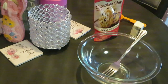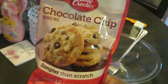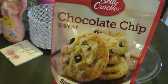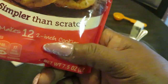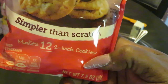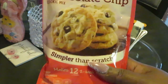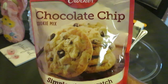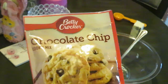Hey guys, it is Arika Misha and I'm doing some baking today — I decided to bring you guys along. Today I am cooking Betty Crocker chocolate chip cookie mix. It says it makes up to 12 two-inch cookies, so they're a little small, but that's fine. They ain't my homemade chocolate chip — make sure y'all go check out that video.